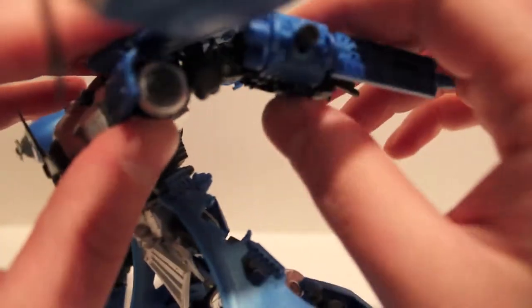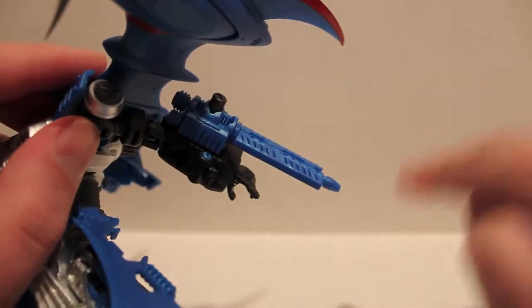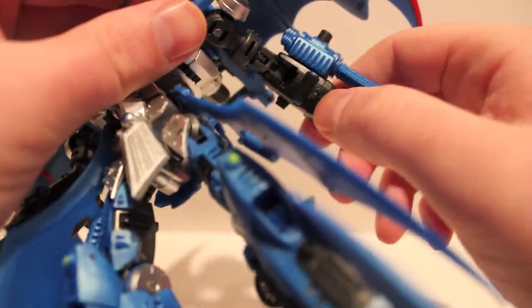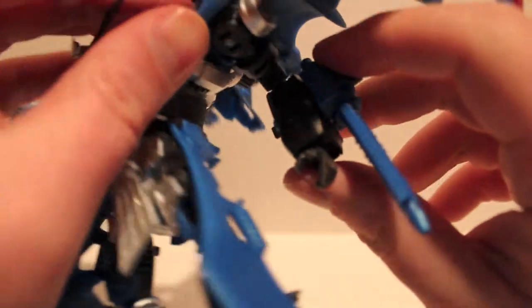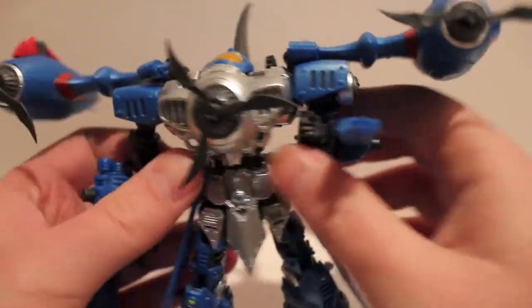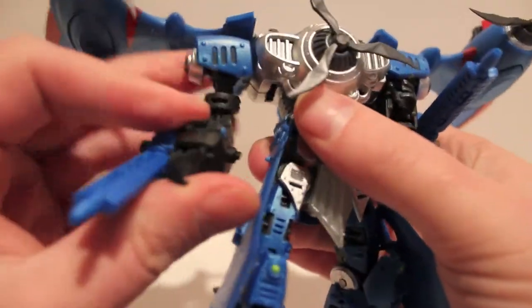Next, come back here and push the arm all the way up, then there's a double bend at the elbow — bend it at the double elbow so it makes a square shape. In there are two grooves — I don't know why there are two, but there's a pin right here and you want to peg that into this groove. Then take the gun and rotate it lengthwise so the blades will fit, and do that on both sides.